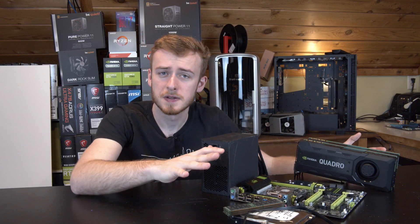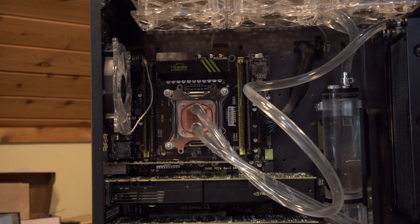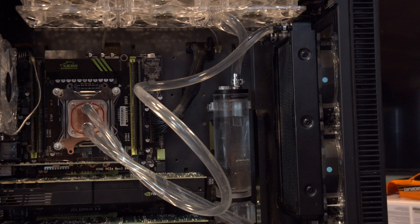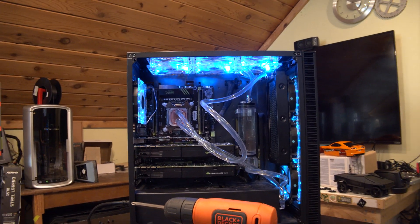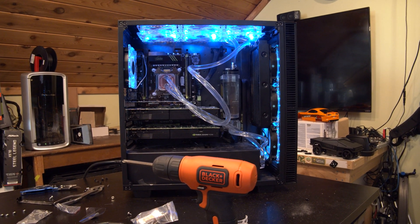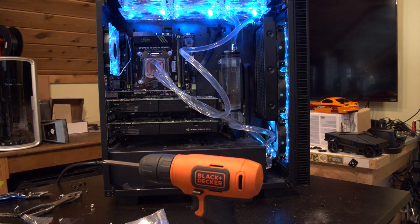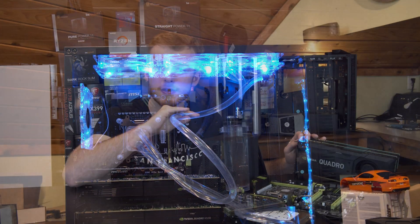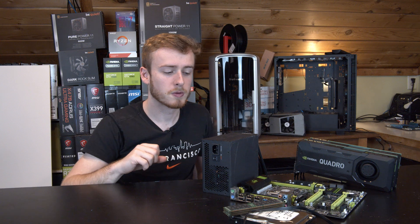Today we are building an $850 completely custom workstation that has eight cores, two graphics cards, 64 gigabytes of RAM, the whole nine yards. We are going for the full professional workstation level — talking about Xeons, Quadros, full professional ECC RAM, all this stuff to get a fully professional workstation that meets technical workstation requirements.